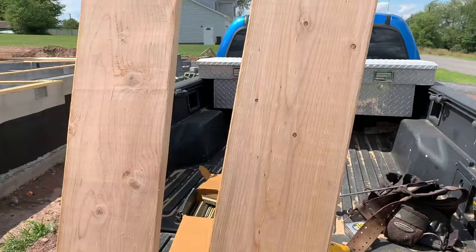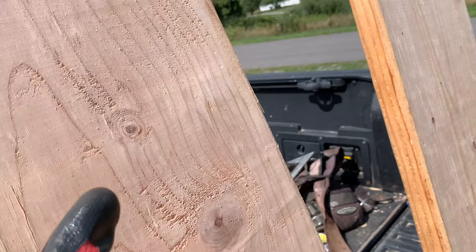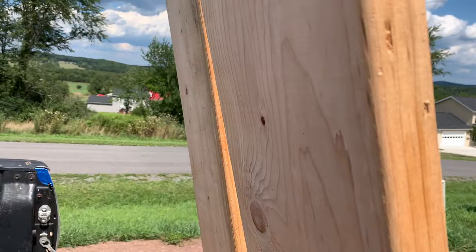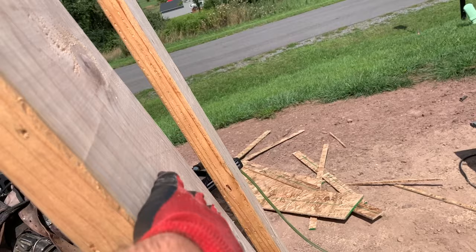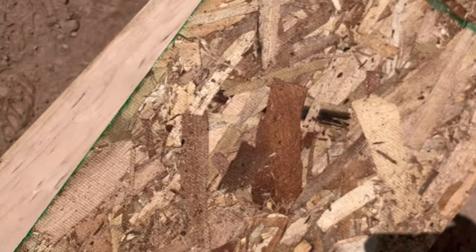We're going to make a header out of these two 2x12s. First, look at which side has a cup on it — a cup is where the board bows on the side. You really can't tell on video but it's slightly cupped up right here, so we're going to lay that side down. Now we get some of that sheeting over here as a spacer and lay that down next to it.